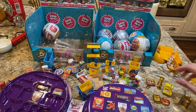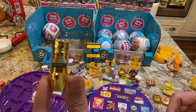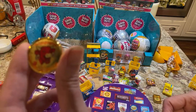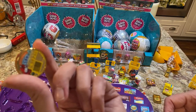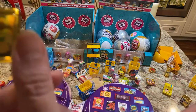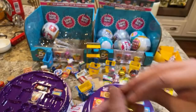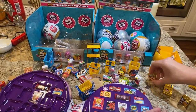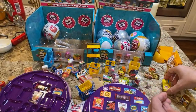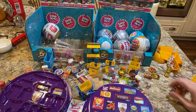I opened two of these already. In the first one I got a gold Paprika, a gold Laughing Cow, a gold cheese, and a gold Bagel Bites — plus one of the carts.